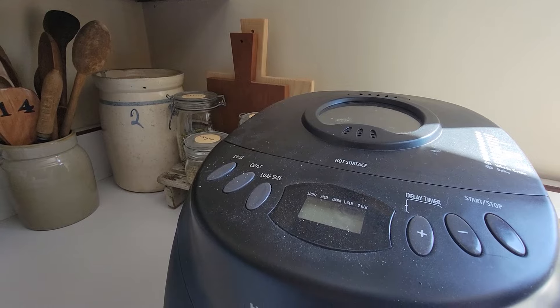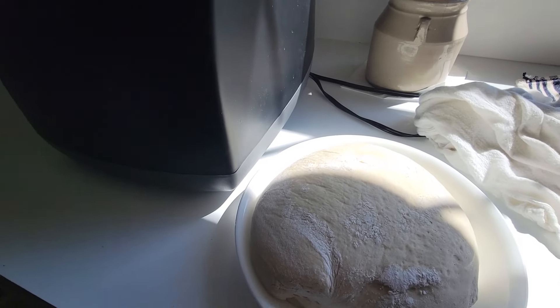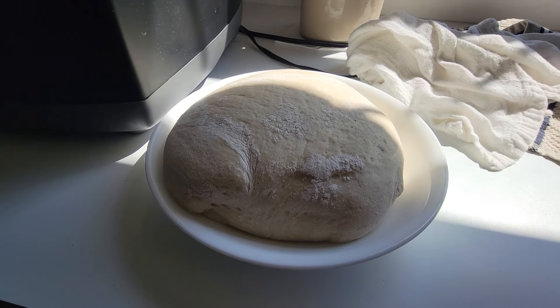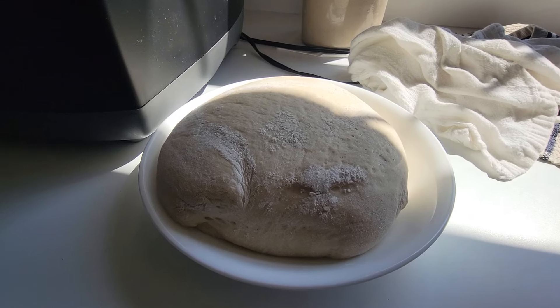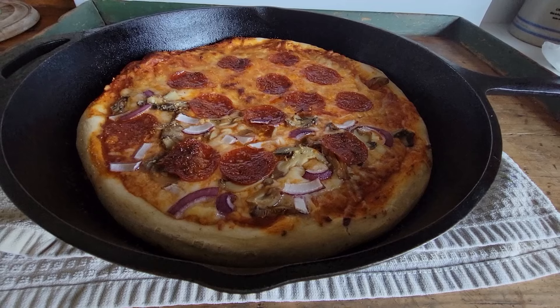Someone mentioned it would take too long to make pizza from scratch in the cast iron skillet. If you have a bread machine, there are usually instructions for pizza dough. Make it ahead of time — up to 24 hours — then put it in your refrigerator just like any other dough, then put it in your skillet. You'll save yourself a lot of time.